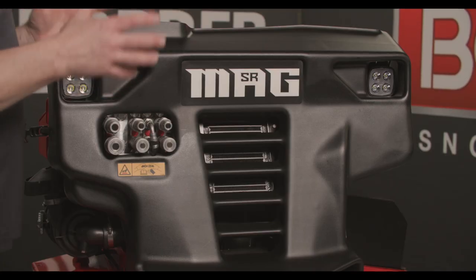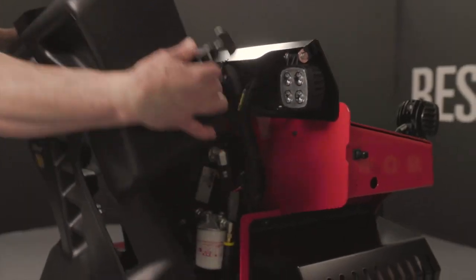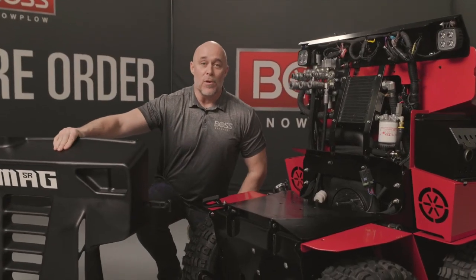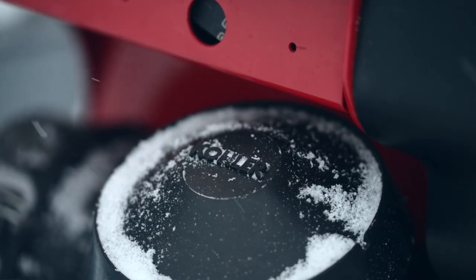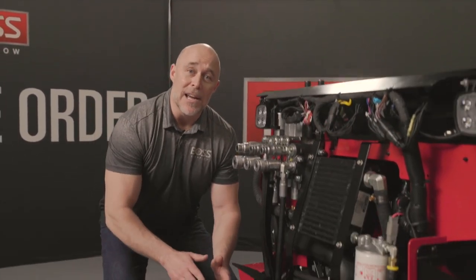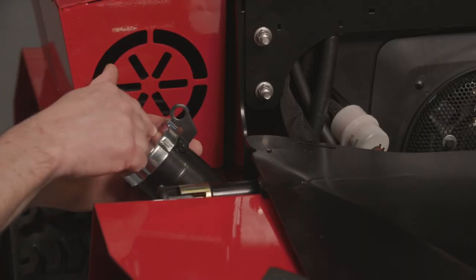If we're talking about the power of this new Mag, there's no sense going any further unless we talk about the new engine. So underneath this easily removable front cover, what we have is a Kohler EFI engine — 26 and a half horsepower — with an electronic throttle body that maximizes power and increases fuel efficiency. And to keep you on the job site longer, we've increased the capacity of the gas tank to eight gallons.